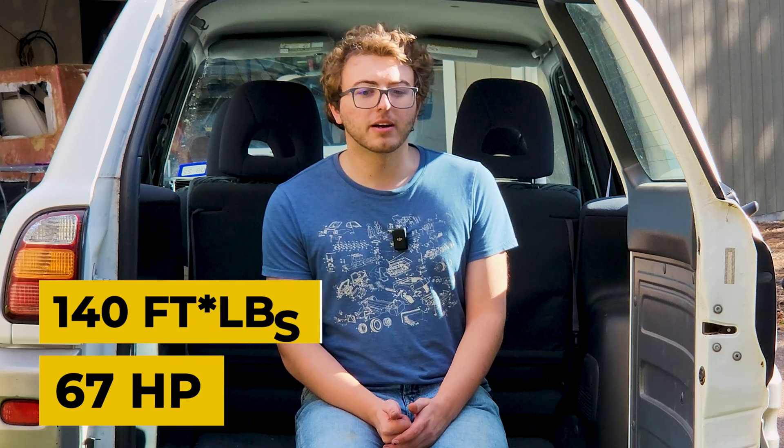The Toyota RAV4 EV started where a lot of other EVs of the time started: with the California Clean Air Act. Basically, California mandated automakers to make an electric car to deal with pollution. So Toyota took their gas-powered RAV4 and put in an electric drivetrain. The specs are a little lackluster — the motor is only 50 kilowatts with 190 newton meters of torque. The battery pack is a 27.4 kilowatt-hour nickel metal hydride pack from Panasonic, giving it an EPA estimated range of 95 miles.